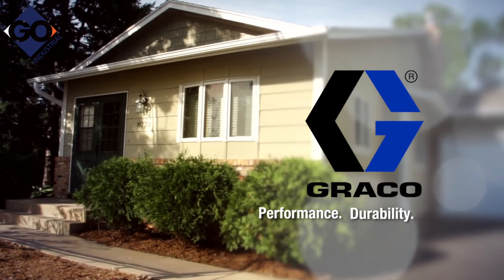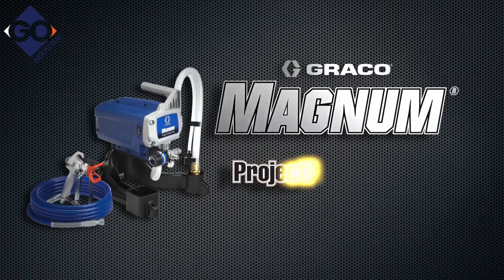Performance, durability and quality from Graco. Magnum Project Painter Plus.